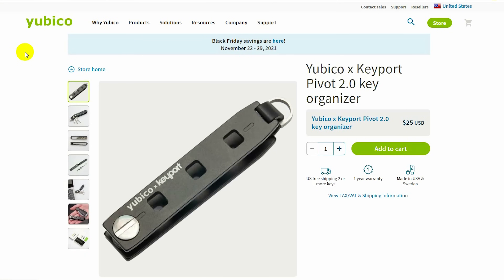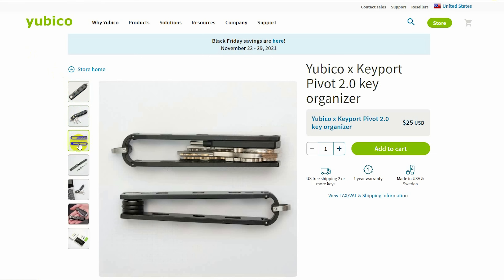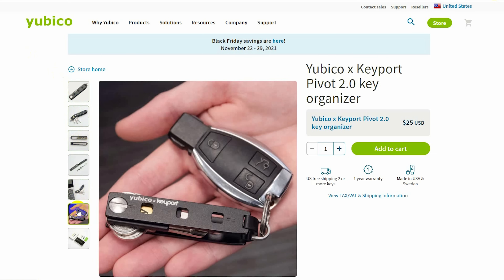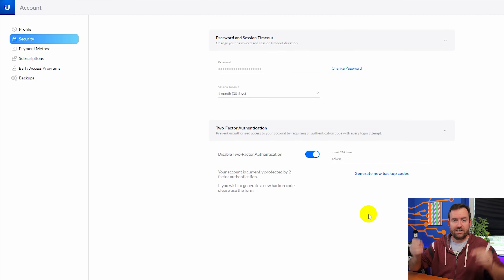If you're concerned about durability, Yubico just released a new product — a sort of protective key wallet or sleeve where you can slide the YubiKey in and it's more protected. It can hang on your keychain and keeps all of your keys in a little flip-out compartment. It's pretty cool. Links to all products are down in the description below if you're interested.